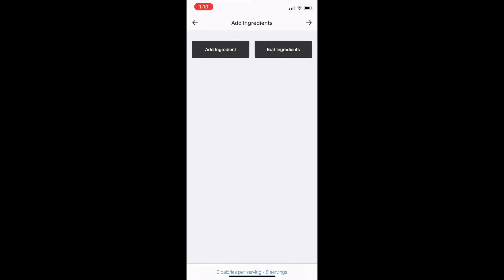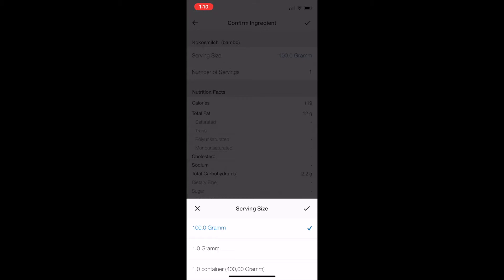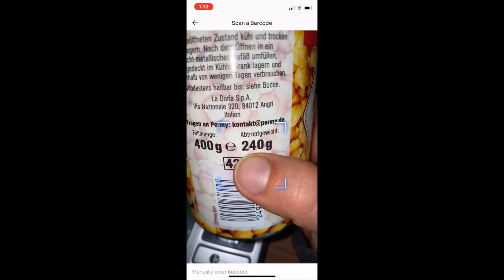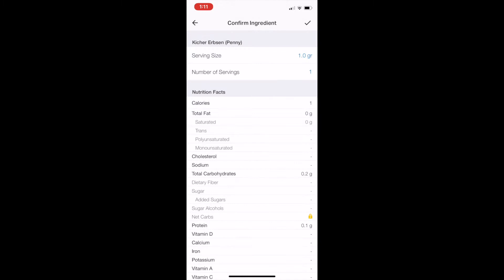Now we're going to add ingredients. I have my cans here, so I'm going to scan my coconut milk first. Up in serving size I'll adjust it — this is a 400 milliliter can, and milliliters are similar to grams, but look at the bottom, there's a 'container' option, so I'll go with that. I used two cans of chickpeas. Notice it's 400 grams for the full can but 240 grams if drained — I clearly use drained chickpeas. So I'm going to use 240 grams times two and set it to 480 grams.